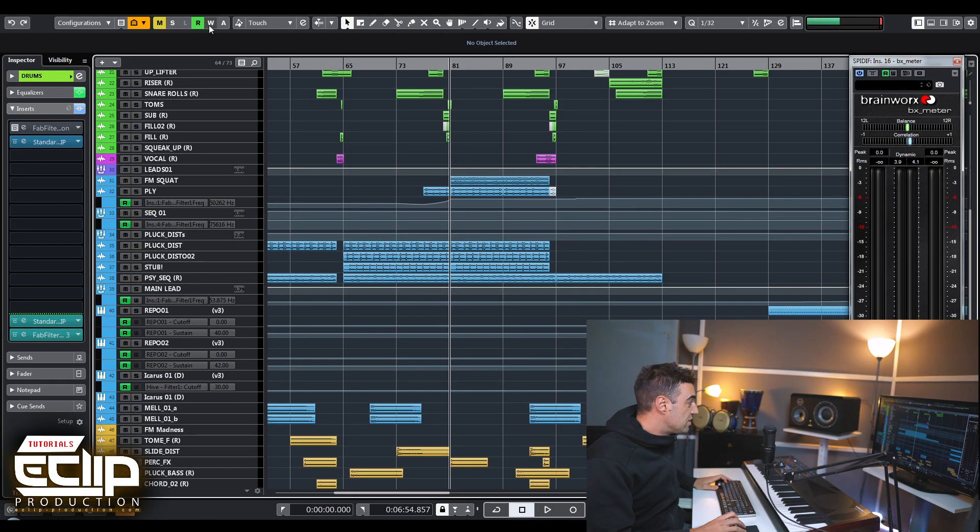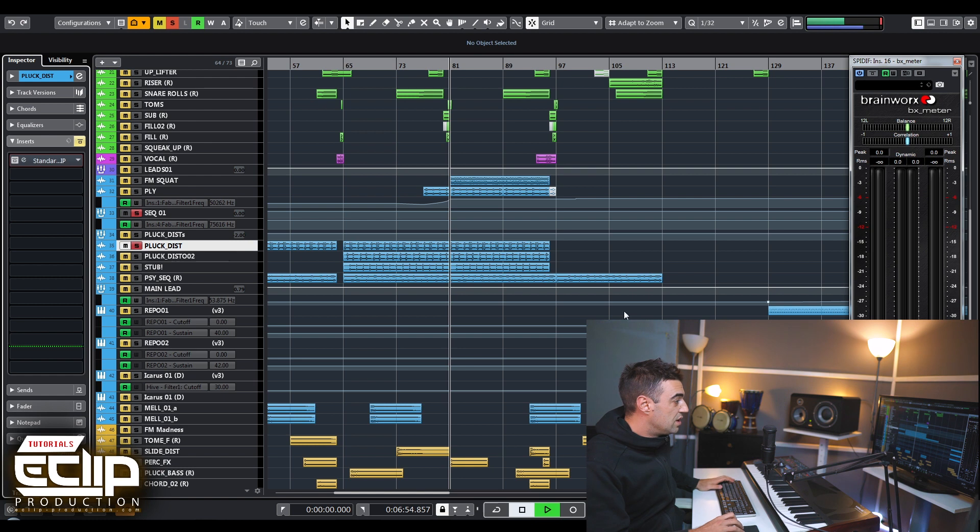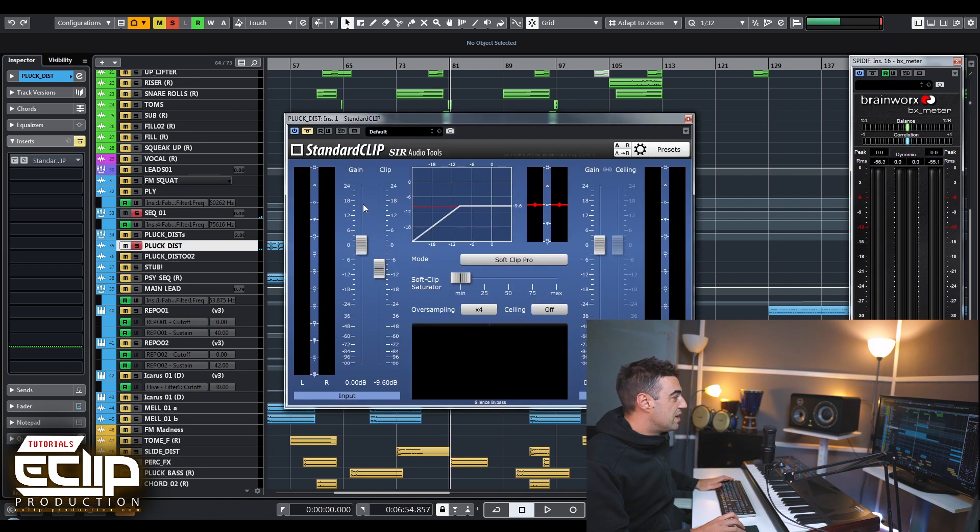The only thing I do not like is when you put it on a kick with a big low end - you get straight away some kind of distortion and it doesn't sound so good. For example, this pluck sound here - the peaks are arriving to minus 1.5 without Standard Clip. Then you just turn it on, remove the clip down, and you can choose from those three algorithms. I always get the best results with Soft Clip Pro. You can see the dot of the peaks going up, and this is the level where you set your threshold - it's called 'clip' here - and it will limit the peaks to not go above that point.